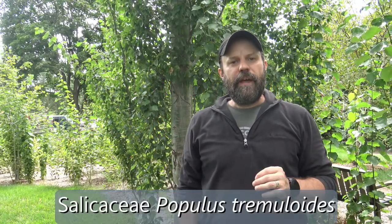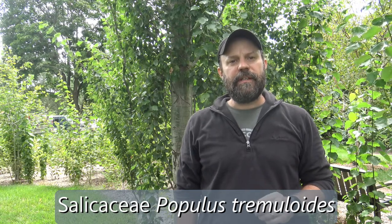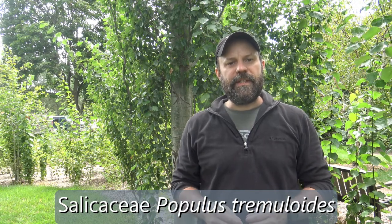Behind me are Quaking Aspen, or Trembling Aspen. They're in the family Salicaceae, the genus Populus, and the specific epithet is Tremuloides. So Populus Tremuloides is the species name.